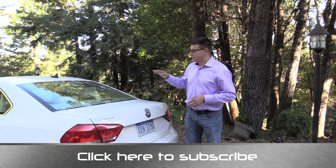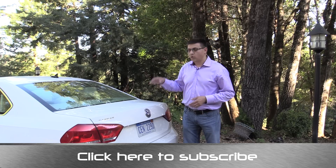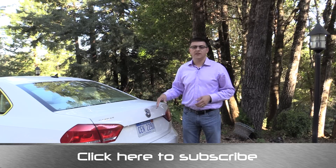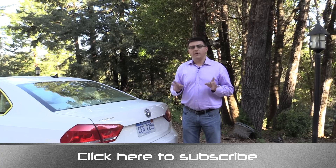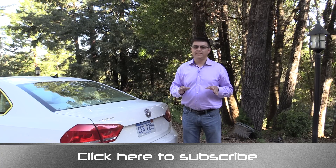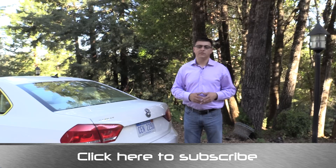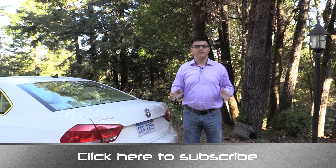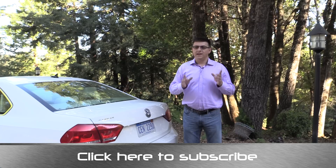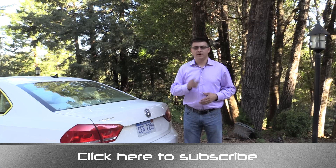Thanks for taking the time to watch this video. Again, I'm Alex Dykes and this has been the 2014 Volkswagen Passat 1.8 TSI. If you want to know more about the 1.8 TSI version, you'll find a link at the end of this video. There'll also be a link to the Volkswagen Passat TDI — last year's model we recently reviewed. Click the link at the bottom of your screen to subscribe to this channel. You can find me at facebook.com/AlexAndAutos and send questions and comments to alex@alexandautos.com. I'll see you next week.